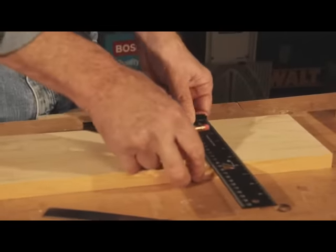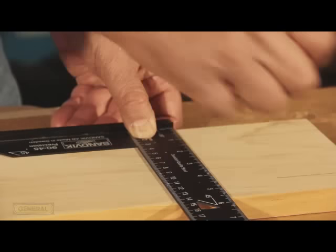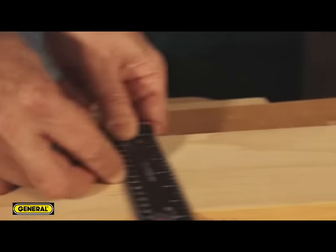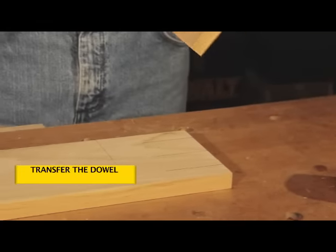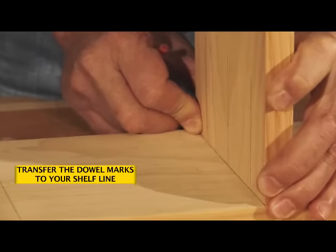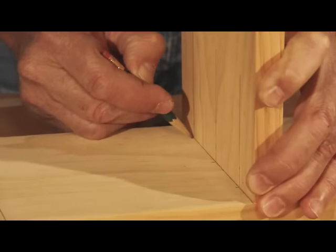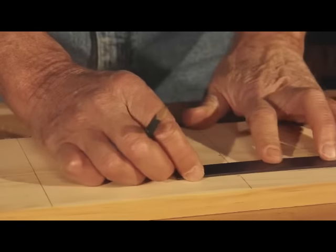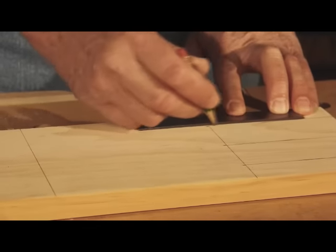For the horizontal holes, say we want to place a shelf right here — draw a horizontal line. We have another shelf to make — draw a horizontal line. In this case we want to transfer the dowel centers to the line, so we get our marks here — that's where each of the dowels will go. Then drop those lines down; we have a good registration mark for our jig.